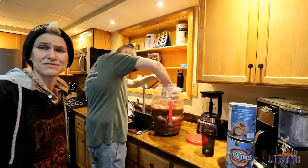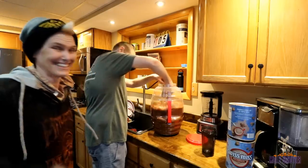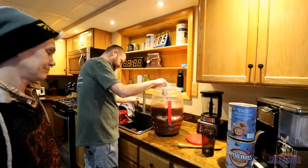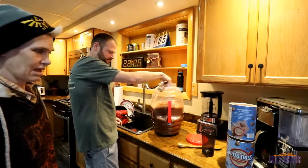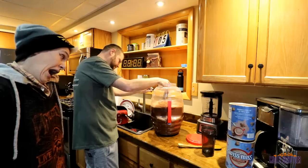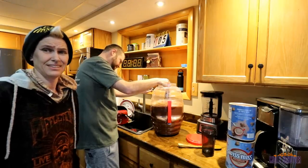I apologize for being me. But thanks for watching — like and subscribe. You can only go with what you're given. That sounds like Fran Drescher.